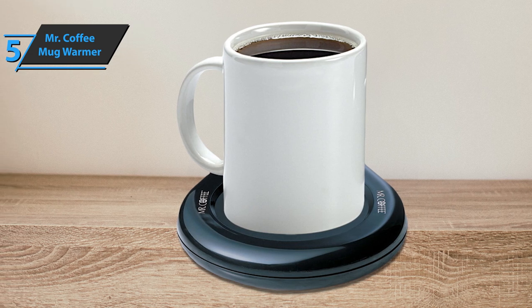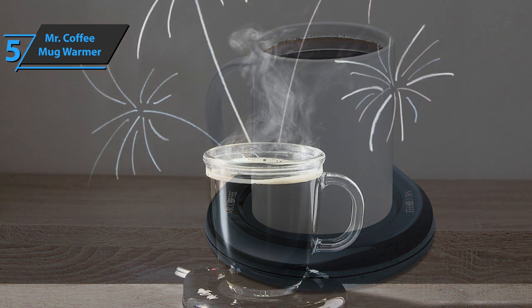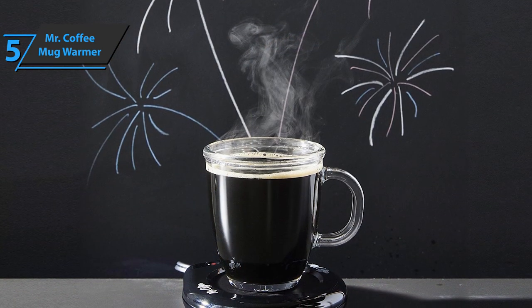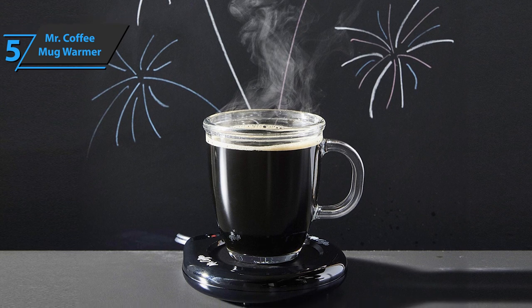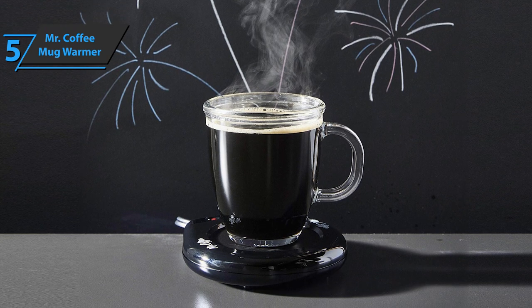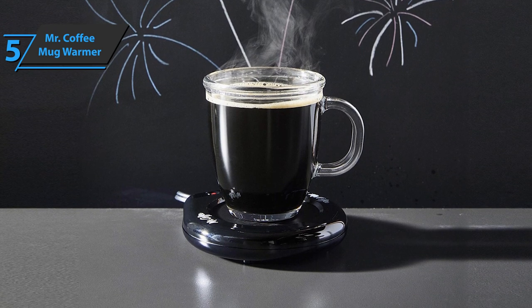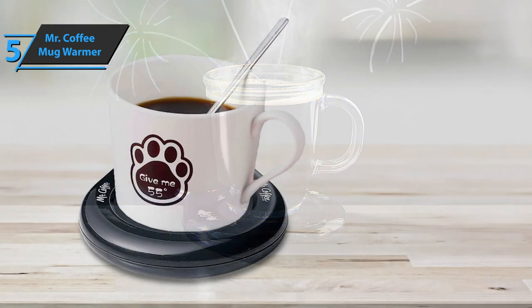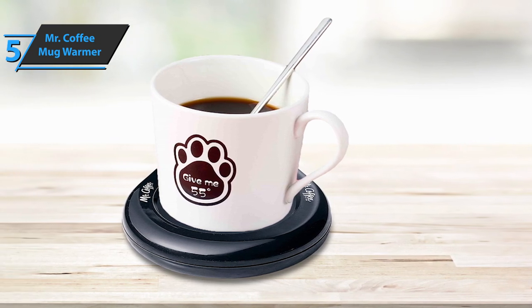In addition to coffee, you can use it for cocoa, tea, and many other favorite hot drinks. The Mr. Coffee Mug Warmer comes in the size of 1.3 x 5.2 x 8.6 inches. Another positive side of this product is that you can leave it on for several hours at a time, and it'll always stay on and work just as efficiently to keep your coffee hot for a longer period of time.